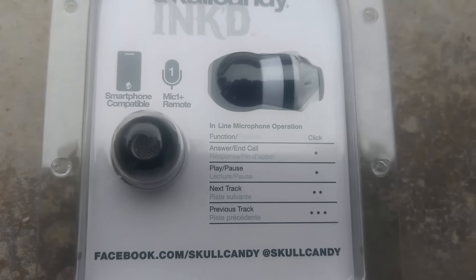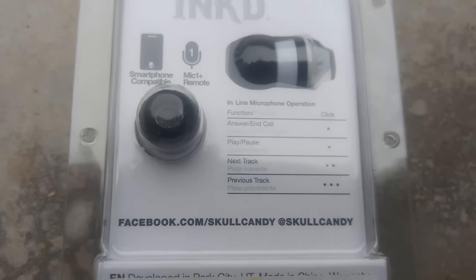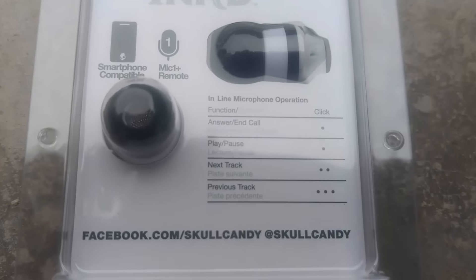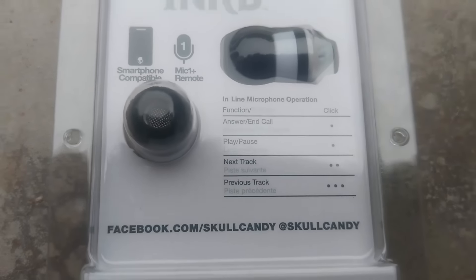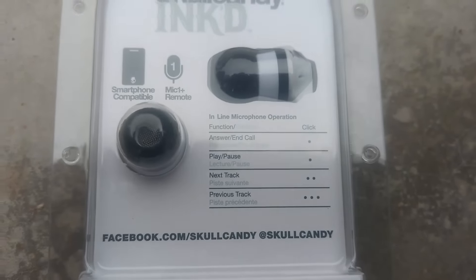On the top of the box, we can see the features it has — smartphone compatible with a mic, which is obvious. You can do many things with the single button present: one tap to play or pause music, double tap to switch to the next track, and triple tap to switch back to the previous track.